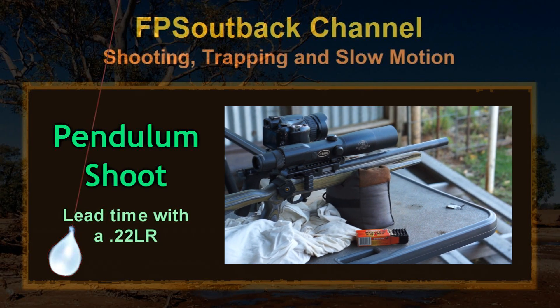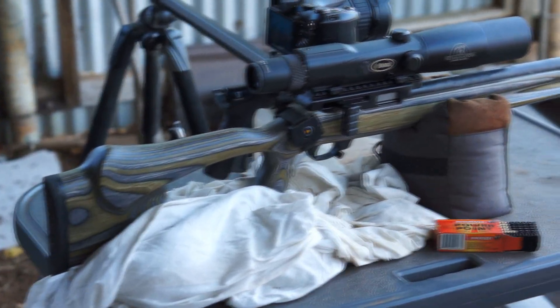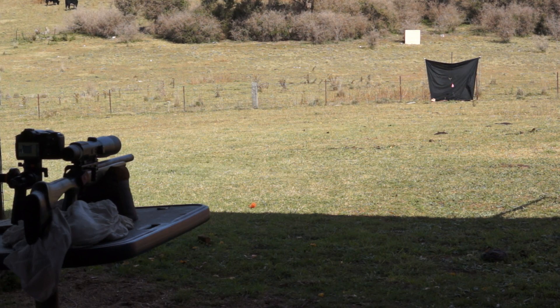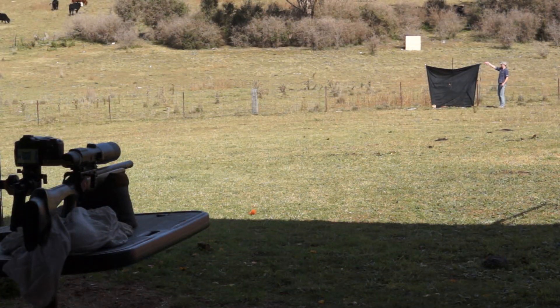So in this video what I'm going to do is swing a pendulum at 50 meters and shoot it with a .22 long rifle. What I hope to show by that is the lead that you have to give a moving target at the typical hunting range of this calibre. Or in the very least let you watch me run back and forward like a spastic.